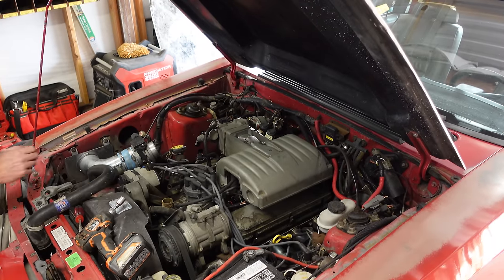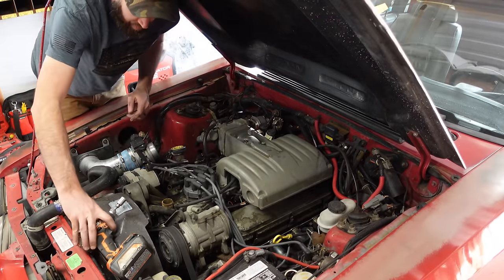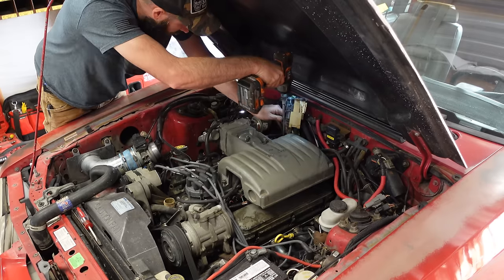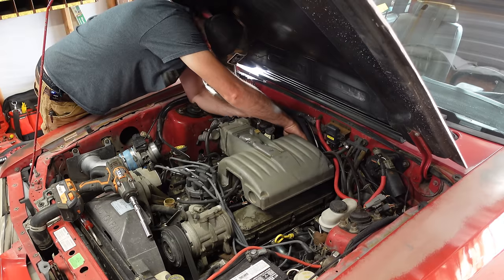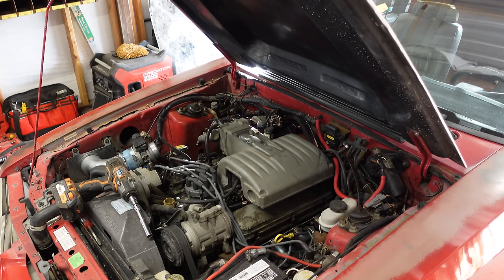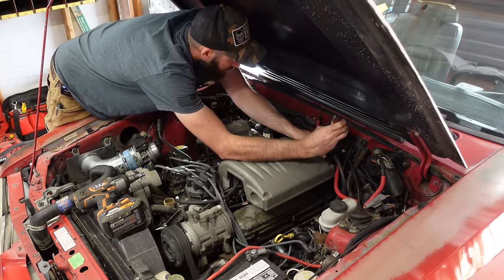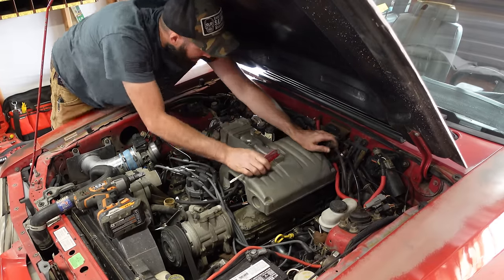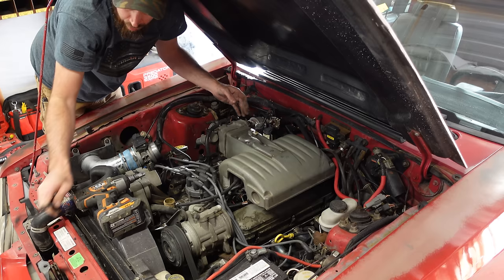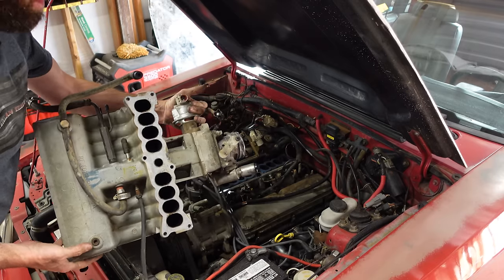We're back - disconnected the hoses, now pulling all these bolts, plugs, and everything else to get the upper intake off. Mice really had a field day with this thing. Disconnecting the throttle cable and mount. You can just smell the fuel - it is bad, bad. Be glad to get down through that tank of fuel and get this cleaned up. There she is - little tiny ports all in line.